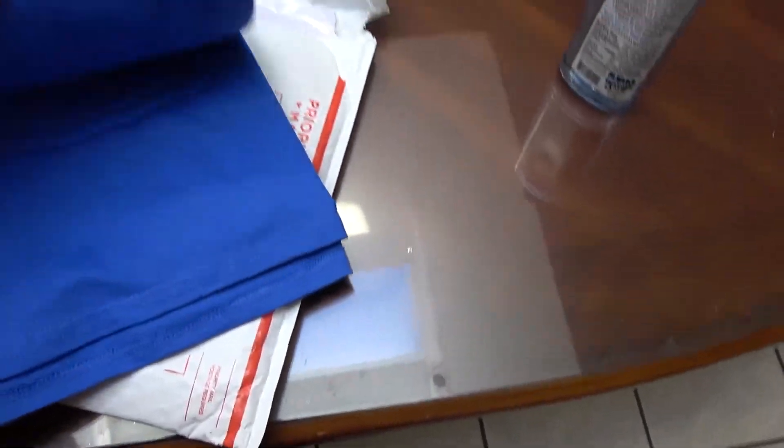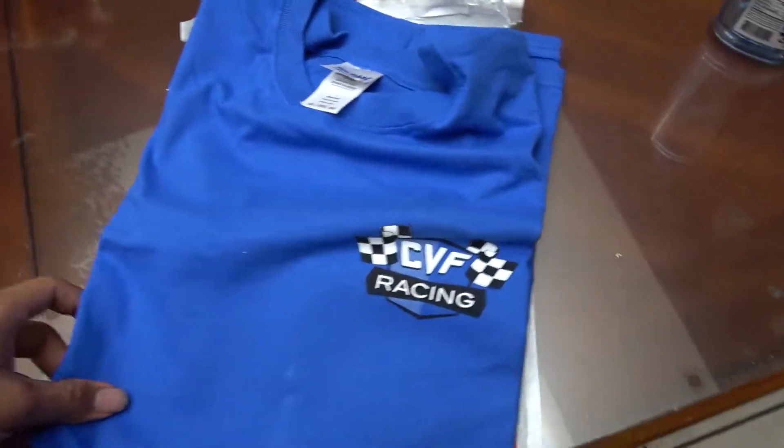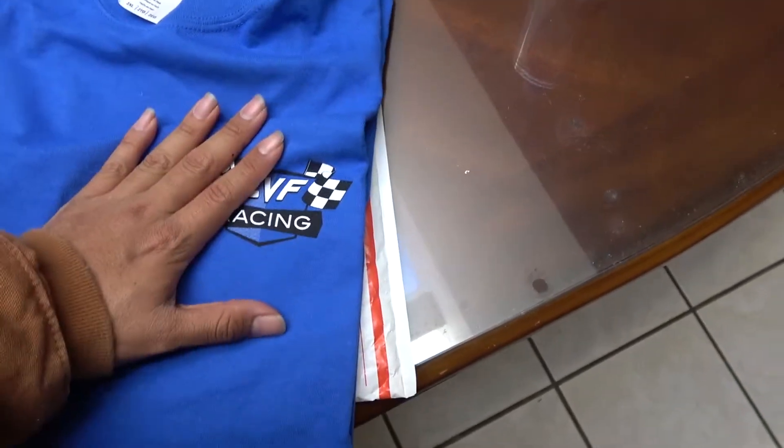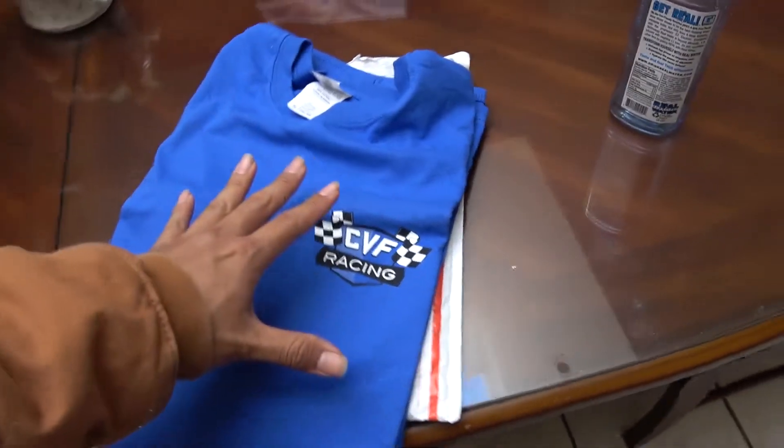I'll be unboxing this now. As I open it — holy snap, they gave me a shirt! Dude, that is lit. Oh dang, it's a 2XL. Guess they thought I was a big boy, but dude this is sick. Thanks a lot CVF — I'm not sure if you watch my YouTube videos but this is awesome.